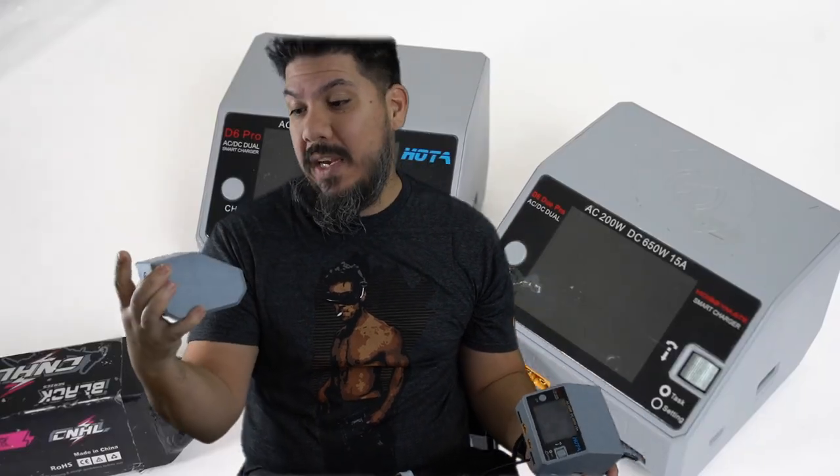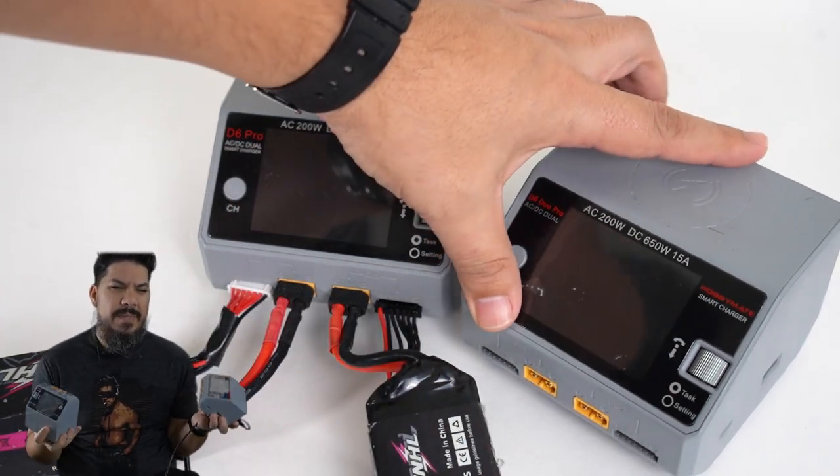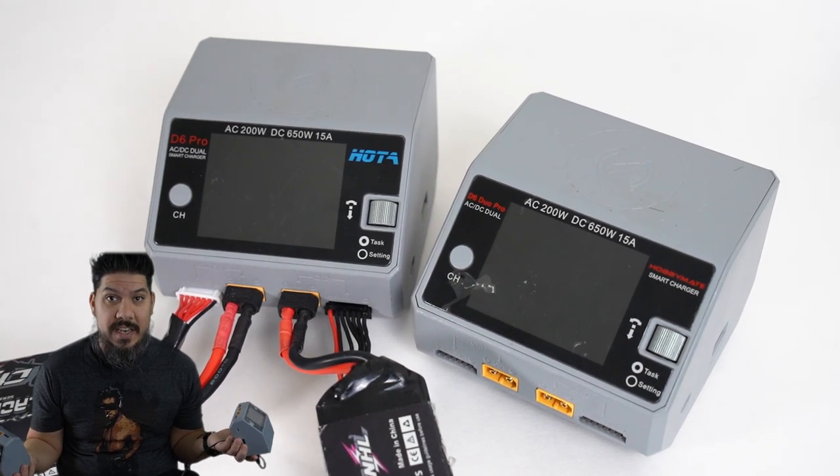Hey guys, John here. Today we're talking about the HOTA D6 Pro charger, which is also the same thing as the Hobbymate D6 Pro Duo charger. These are the same thing — you might have seen them, they look very similar, and if you're wondering whether they're the same: yes, they are.